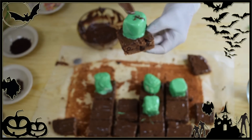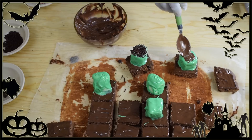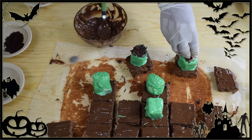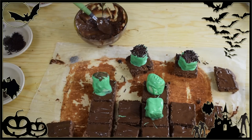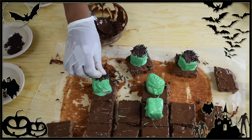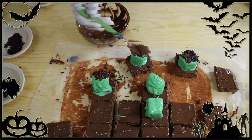To decorate the green marshmallows, I'm using melted semi-sweet chocolate and chocolate sprinkles. Add a little melted chocolate on top of each marshmallow and then sprinkle with chocolate sprinkles — these will be my Frankie brownies. Continue until you're done and set them aside.